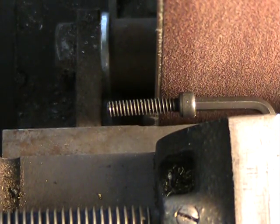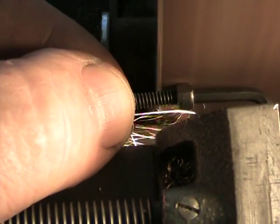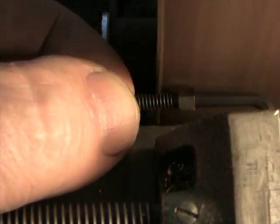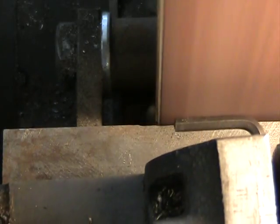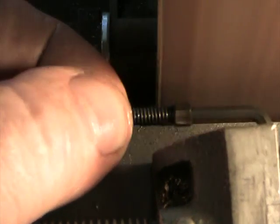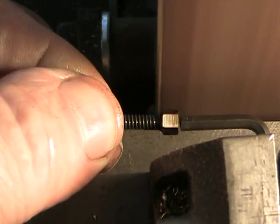Let me get it to focus — there we go. I'll turn on the grinder. I'll put this in the water as it's getting kind of hot. All right, so there we're done.